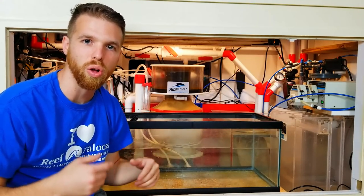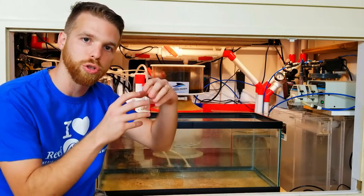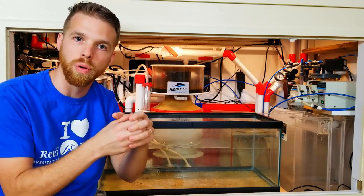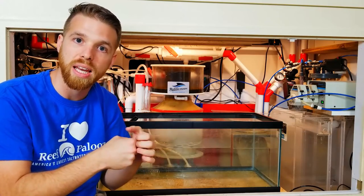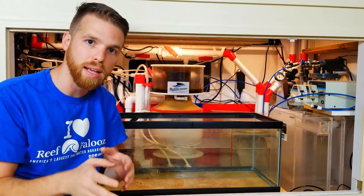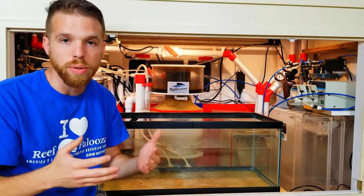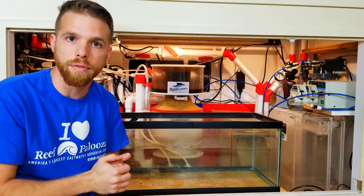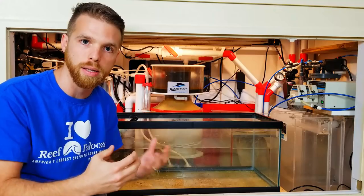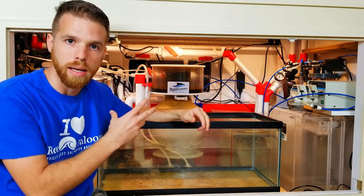So I decided to install the Herbie overflow. What that does is it takes what's traditionally the Durso standpipe — that becomes your full siphon overflow. The other pipe that comes up for the return is converted to your emergency drain. When you do that, you're out a hole at the bottom for the return, so you have to plumb your returns to the back of the tank and drop them down in from over the back.